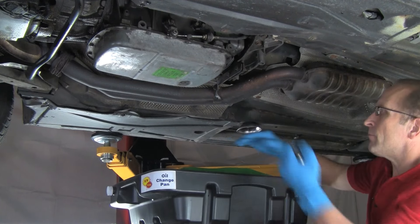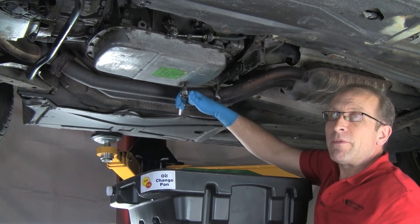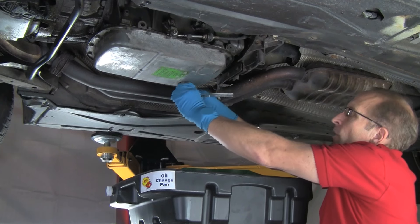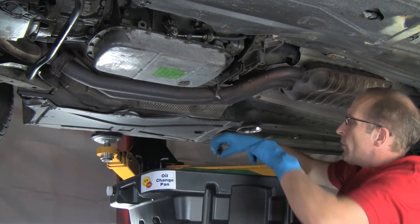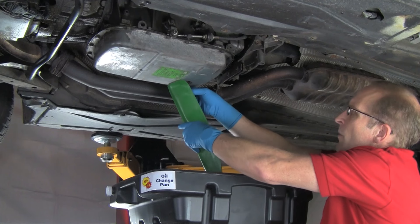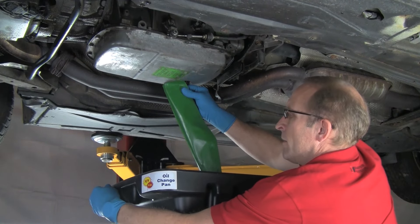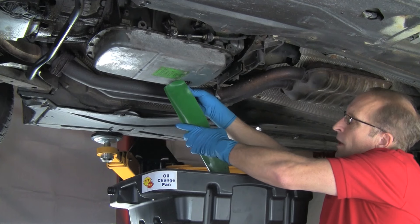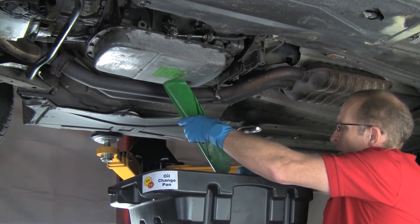This is a Torx bolt on this particular transmission. The various transmissions on BMW models will have different fill and drain plugs — this one happens to be a Torx. I'll loosen that with the ratchet, then use just the Torx tool to turn the drain plug. I'm going to vent the catch can by removing the cap. I'm pushing up on the drain plug as I'm loosening it so it doesn't just totally fall out. When I can tell it's totally loose, I'm going to remove it.